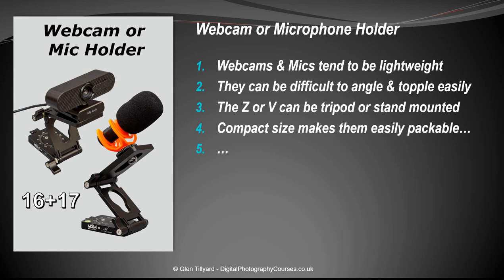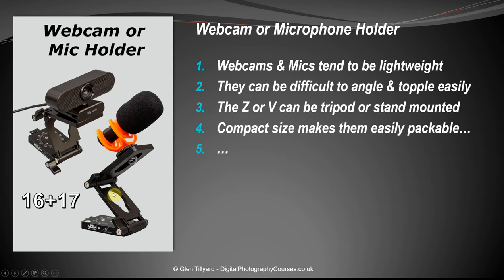Numbers sixteen and seventeen: webcam or microphone holder. Webcams tend to be very lightweight, so popping one on one of the brackets gives you the ability to angle it to suit and keep it stable. Tilting the locking screw forward gives extra stability at the front. Likewise with a microphone stand — most microphones are directional to some extent, so you can angle it in exactly the right direction to get the best sound.